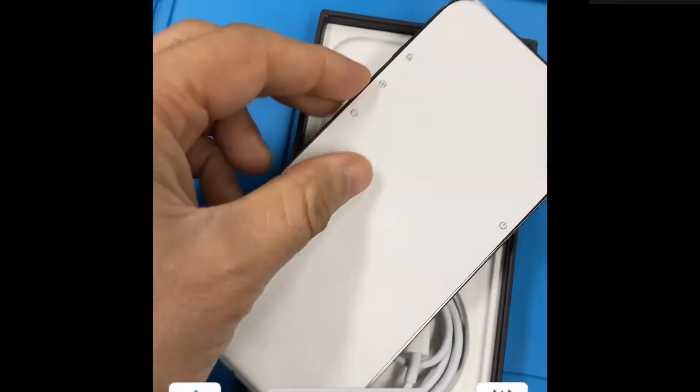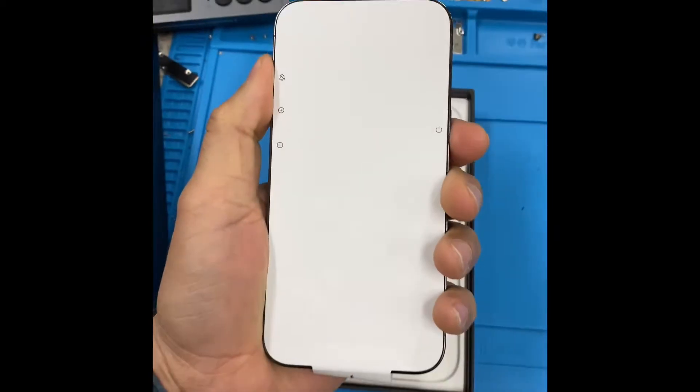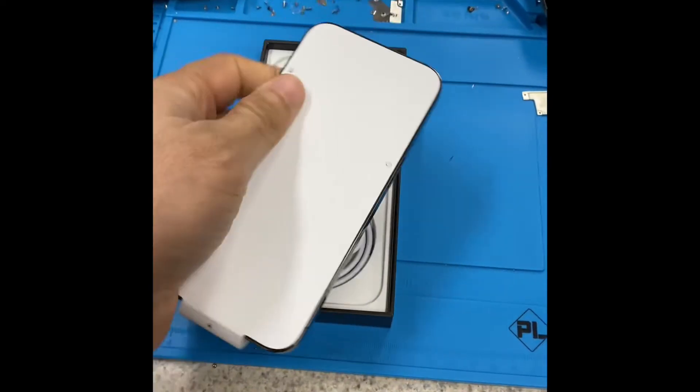This is the iPhone 13 Pro — it's a good size, not bad. It's a little bit heavy, but it's a good phone.